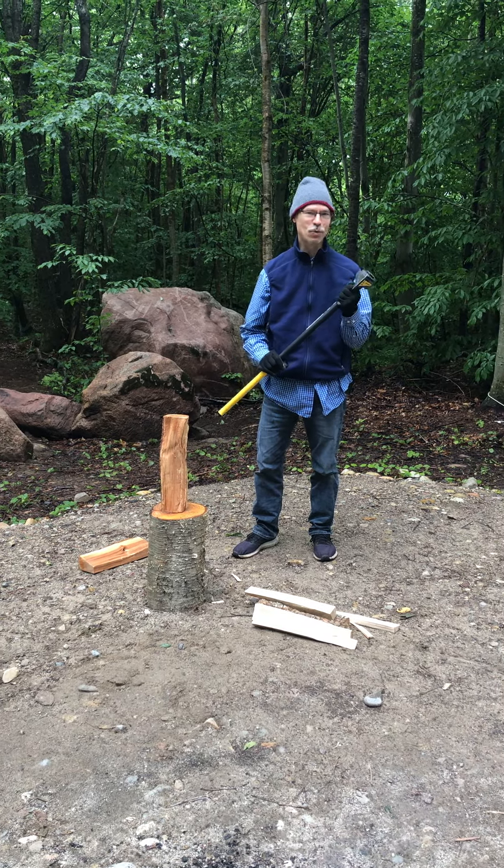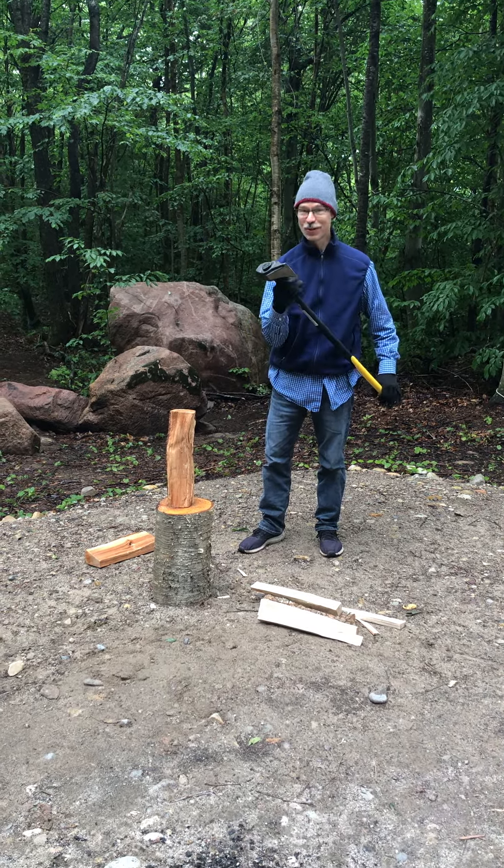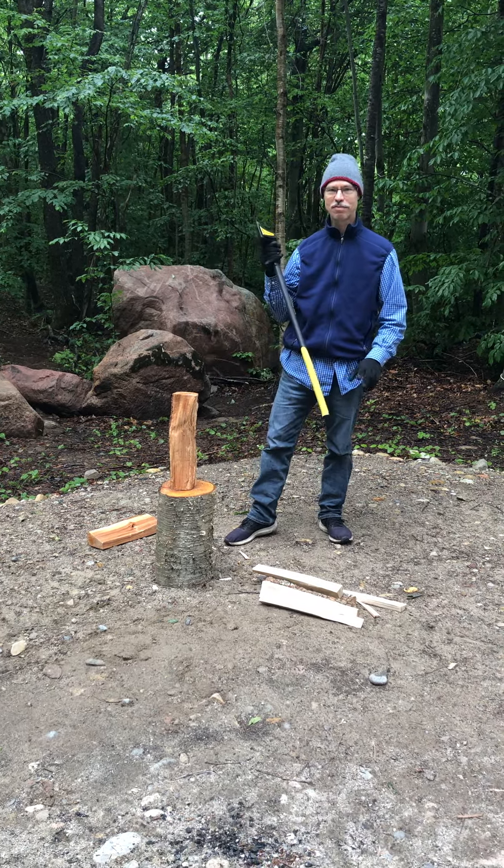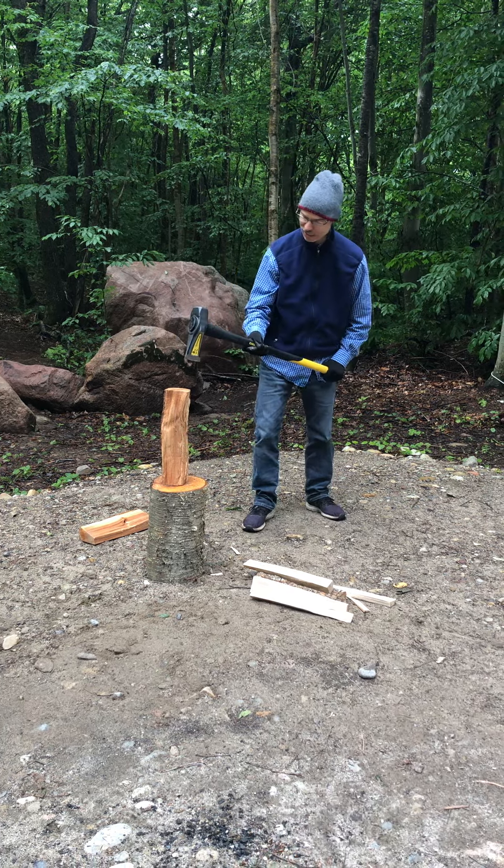We have a new tool. It's a wood splitting ball. It works great. I'm already just trying it on these little things. I don't even need to swing it over my head because it's so nice and heavy. It's eight pounds. Watch this.